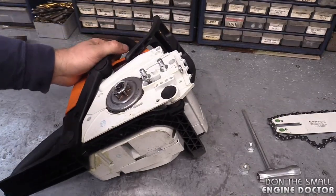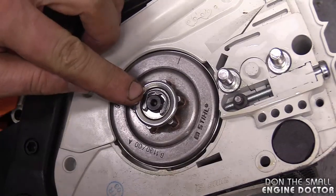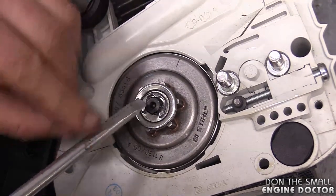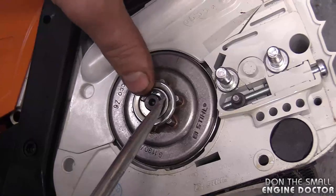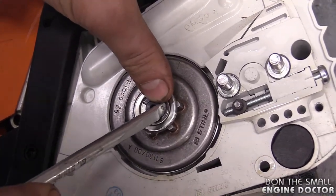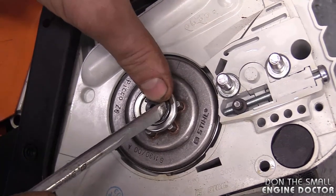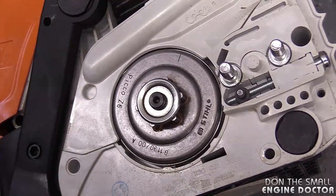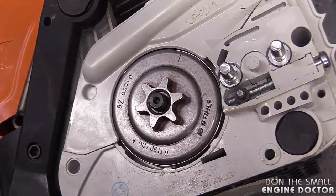Now flip the saw over like this. What you want to do is remove the e-clip on the crankshaft. Grab your chainsaw tool and insert the screwdriver part right into the e-clip. Push down and pry it out. Keep your finger on the e-clip so it doesn't go flying. Now just pull out the washer.